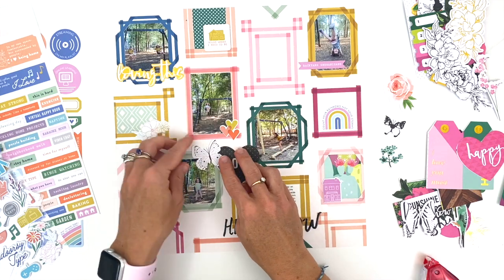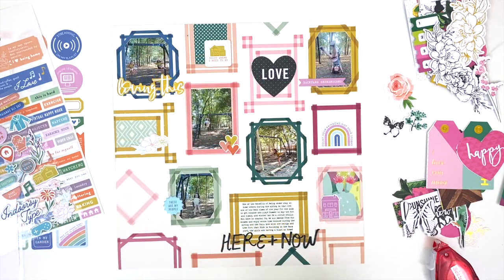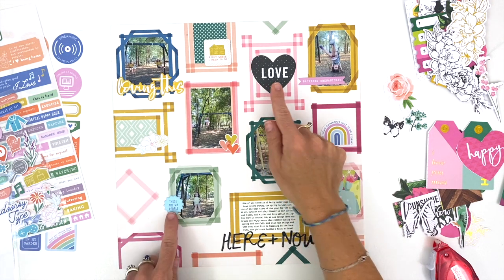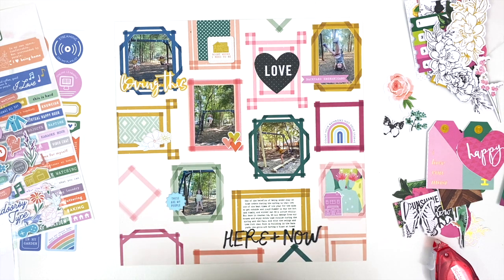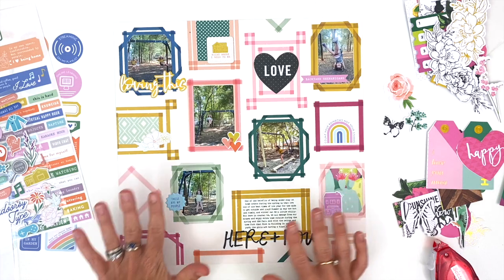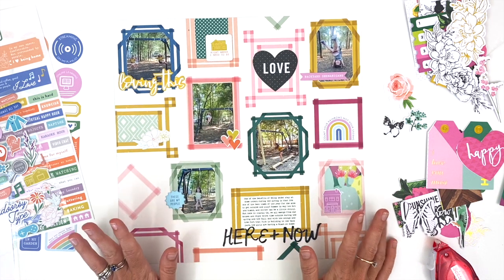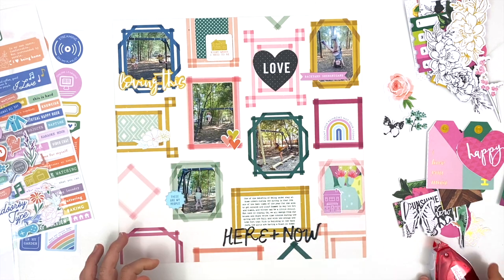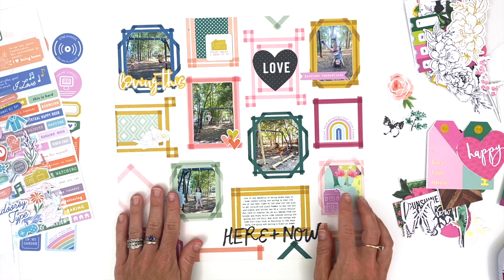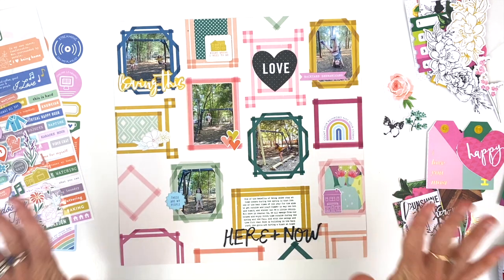Just one last element to place and there we go — just kidding, the page wasn't done. I moved the love heart and the 'these are my people' puppy sticker because the page felt too heavy with the giant dark heart taking up some of the white space. Everything else was anchored to the edge of or within the frames, and I didn't like the look. Thankfully, even though it's permanent adhesive, it's pretty easy to lift up — which is why I only lightly press everything down as I'm making pages, in case I need to reposition. Now this page is done.